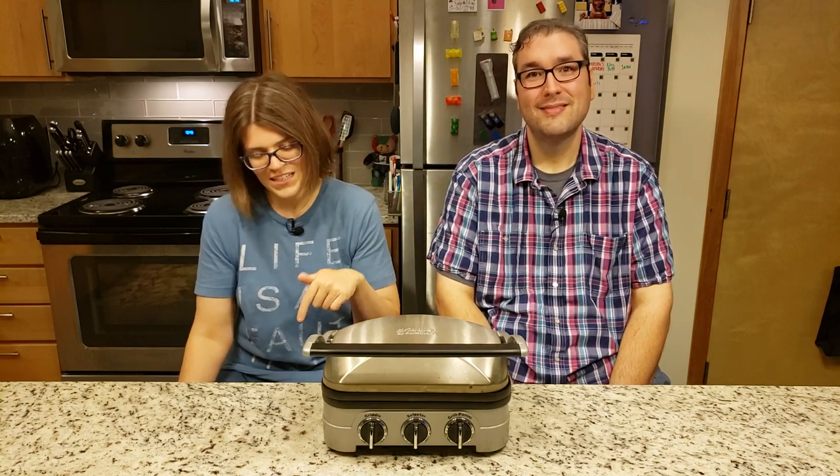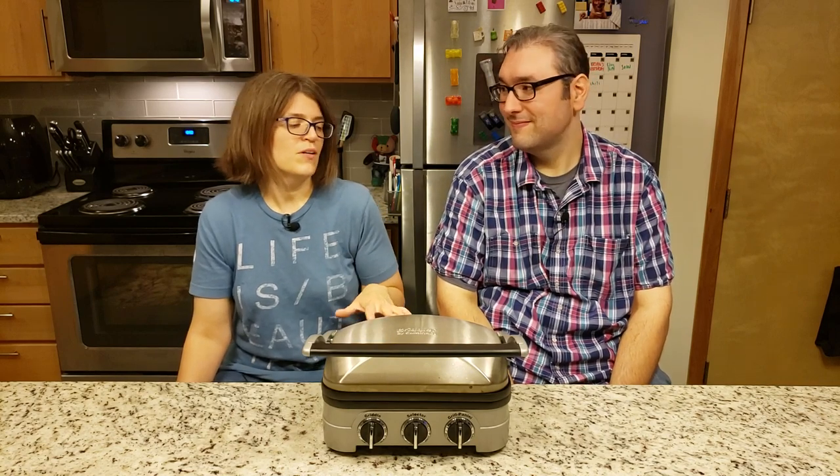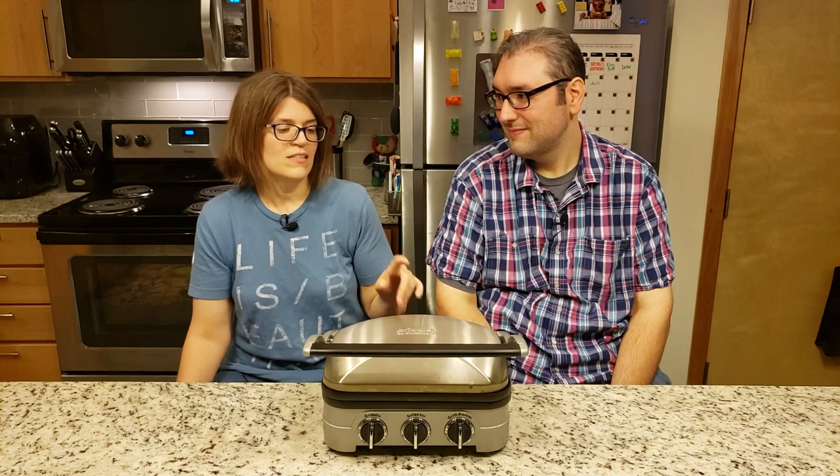We've been doing what's called a Mary's Mini for the past 18 days. This is actually the 18th and final day of our Mary's Mini. And if you don't know what a Mary's Mini is, we'll put some links down below. But basically what it equates to is we've been eating a ton of potatoes. Tons.